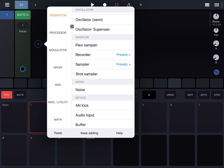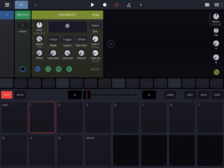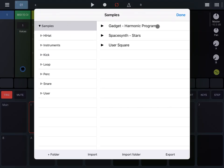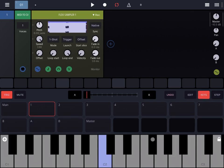Let's start by clicking on the plus sign, go under the Generator category, and load a Flexi Sample. Let's click here where it visualizes the waveform to load a sample of your choice. In this case I load a previously imported sample, let's click on Done.